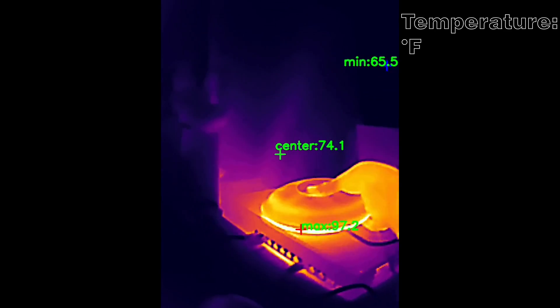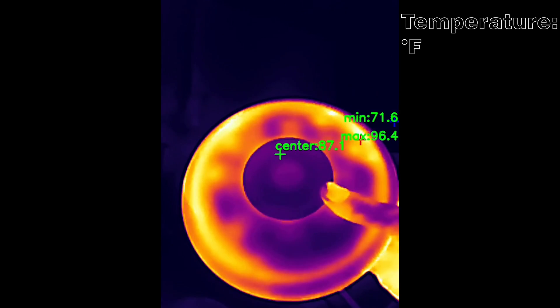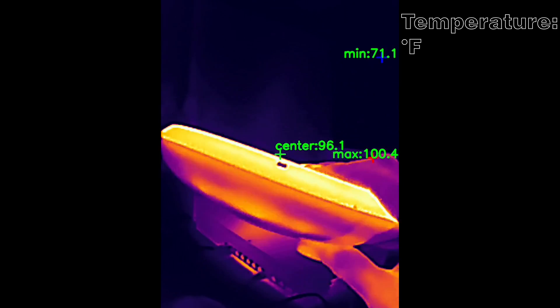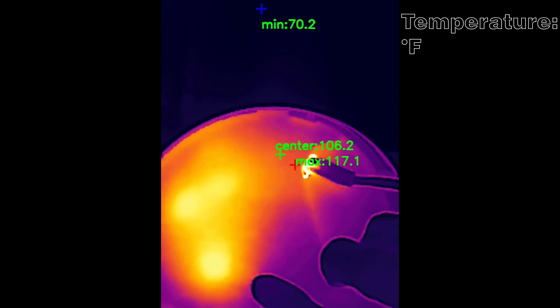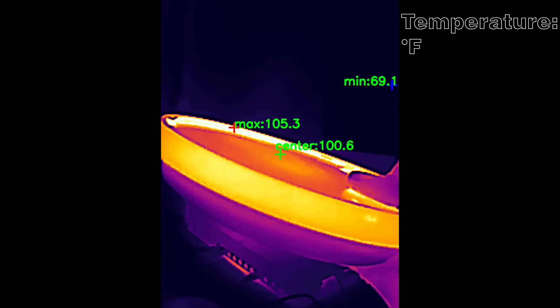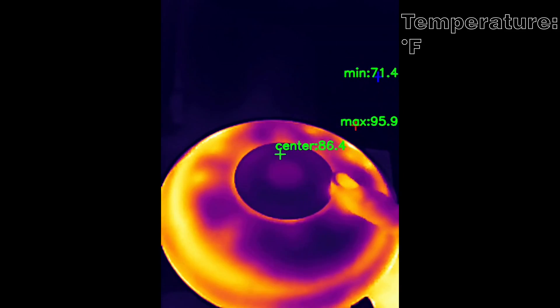But what happens when it does? Is it loud? I can only hear it when I start up the U7 Pro. After that, even during the multi-client tests, I could not hear it, despite it being operational, most likely at very low RPMs. And as you can see from the video, it does a fair job at keeping the case cool.